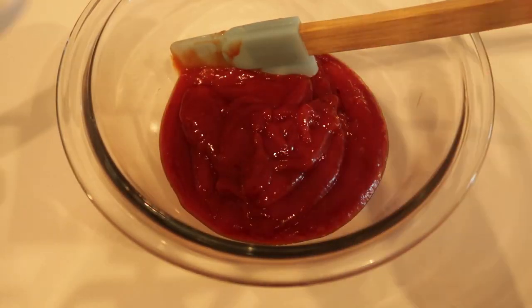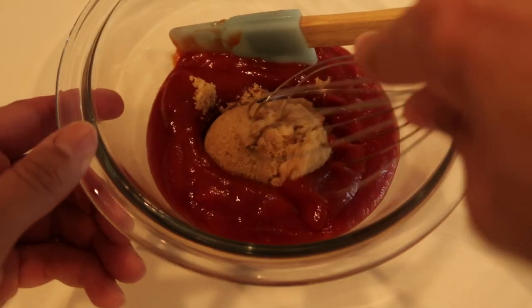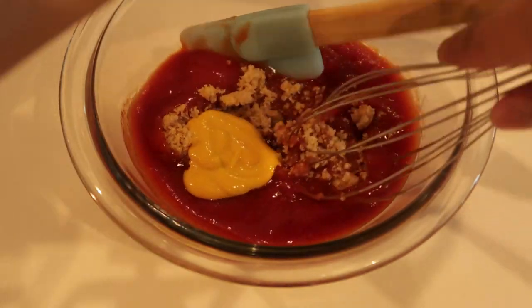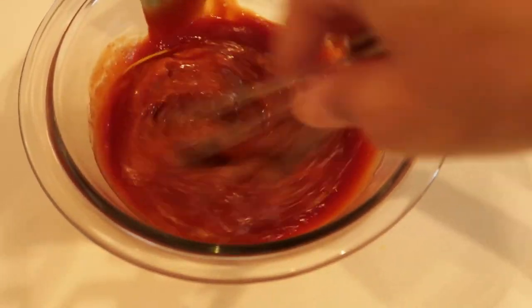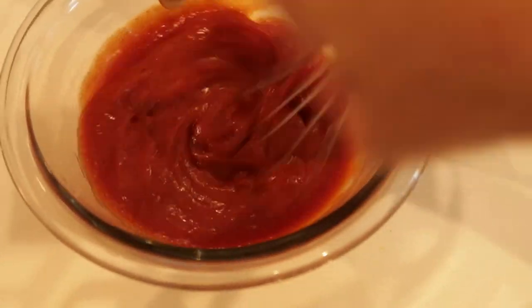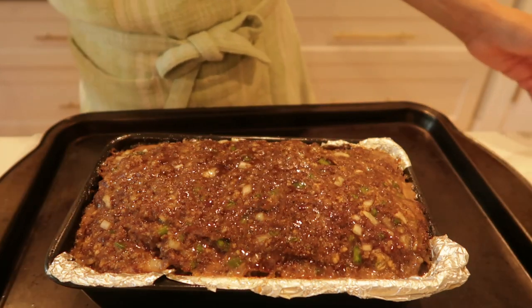She's in the oven and I'm going to make my glaze. I'm using three-quarters cup of ketchup, one-quarter cup of light brown sugar, and one teaspoon of yellow mustard. Honestly, I don't think I need this much — if I were you, I would do all these ingredients in half. You do not need that much unless you really love that topping.